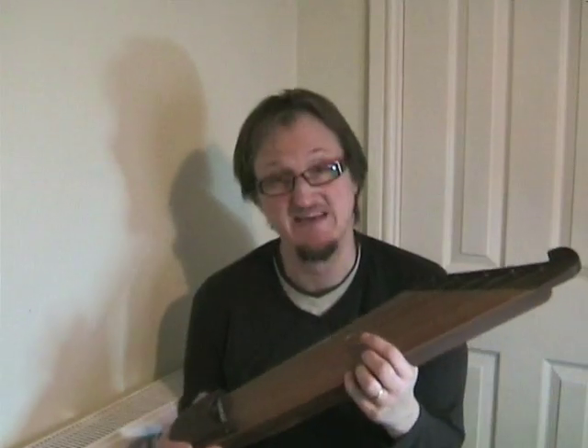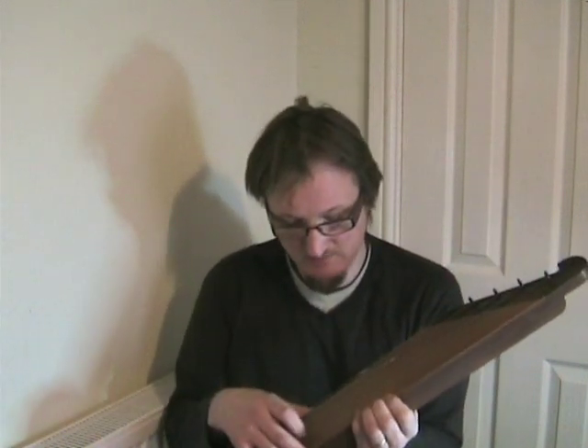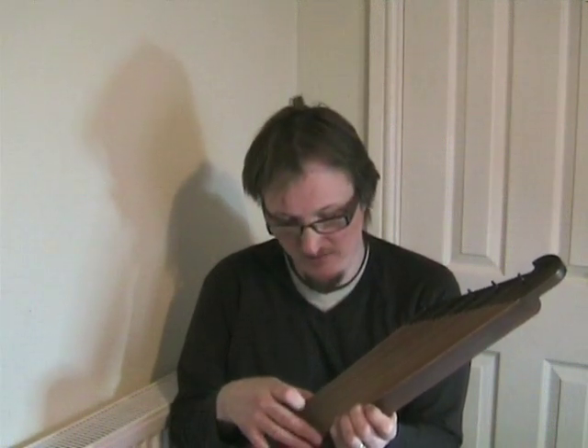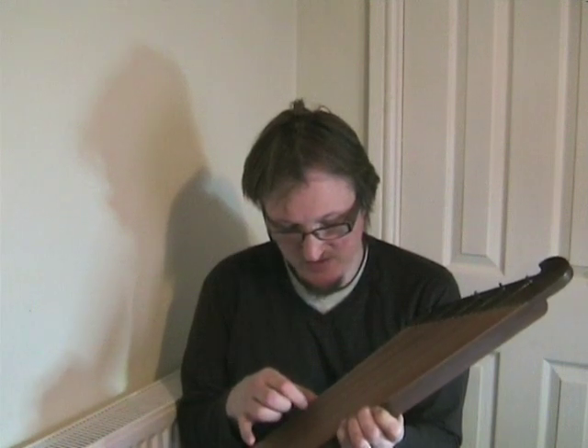The lowest note is tuned to D. Next note E. The next note F sharp. Next note G. And the highest note is tuned to A.